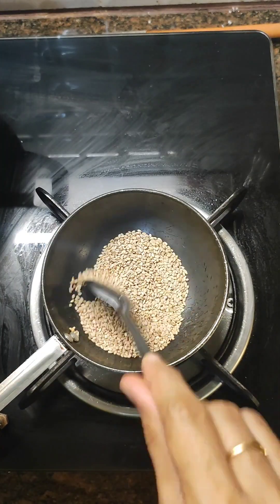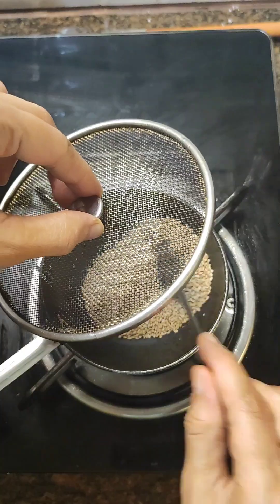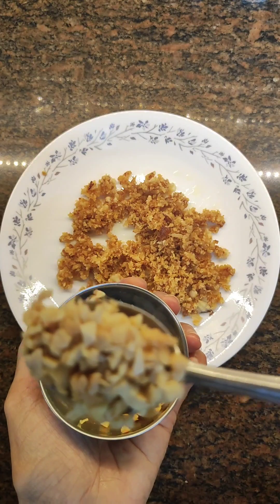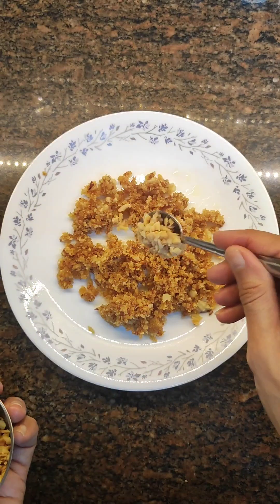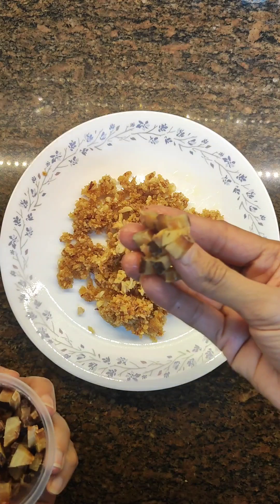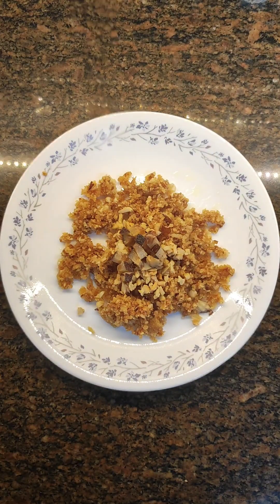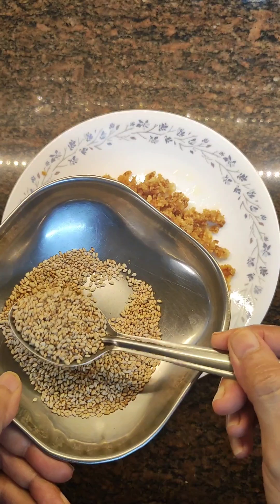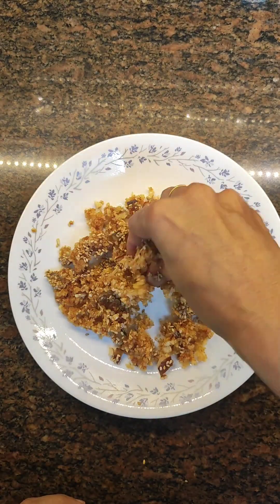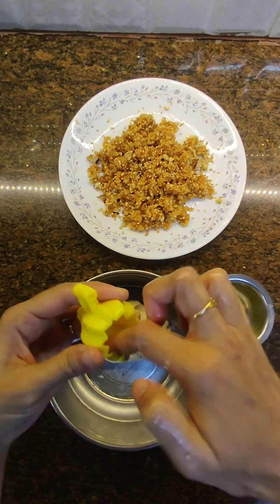Here I've taken two teaspoons of gingely seeds — fry them until they splatter, then keep aside. I also have some fried cashews cut into very small pieces, and fried copra (dry coconut) fried in ghee. Add two teaspoons of gingely seeds and combine everything well. The filling is ready.